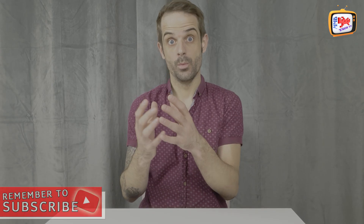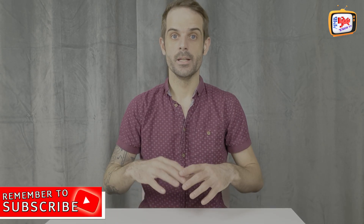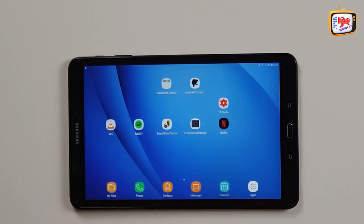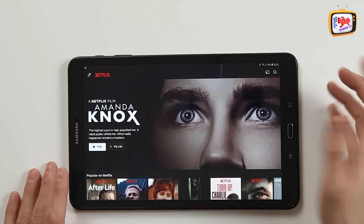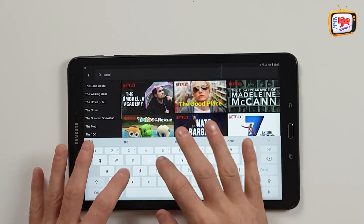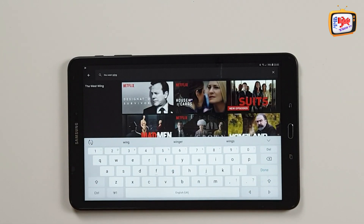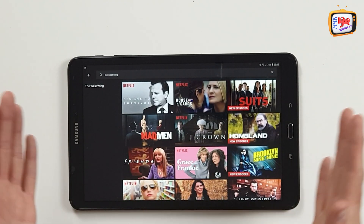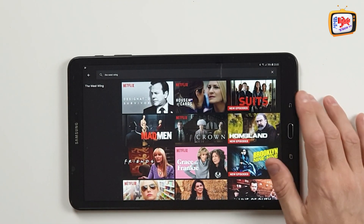Another one which this is really good for is watching programs in other countries using Netflix. I've got a Netflix account on here. In England at the moment, the West Wing is not available through Netflix, but it is through the States version of it. So if I was to search for the West Wing, the West Wing is not available for us to view in the United Kingdom. Using our VPN, what we can do is alter that so it makes the device think that we're somewhere else. But I'll touch on that a little bit later on.